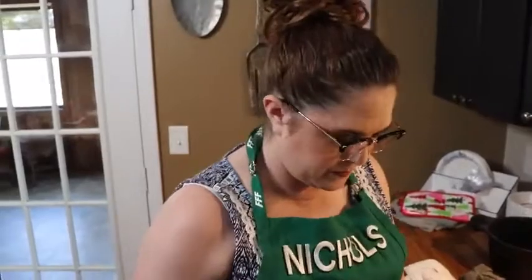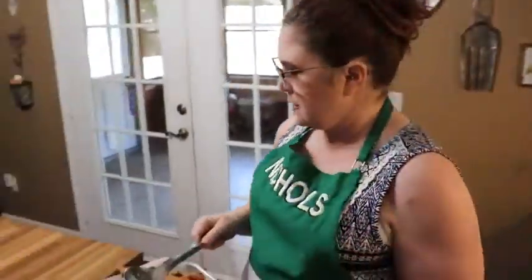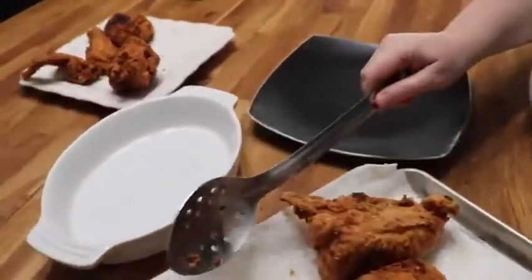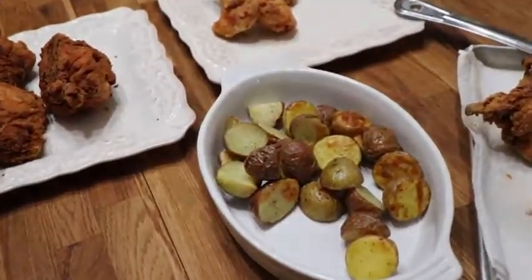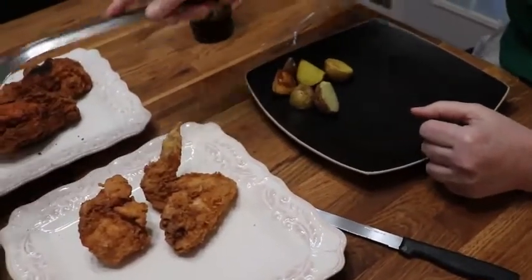Let your chicken rest a minute before you eat it — let it rest a good five minutes. Now we have two different batches that we did.